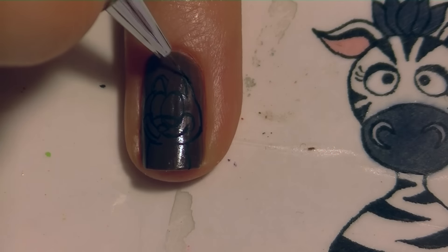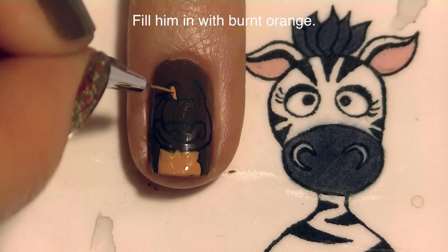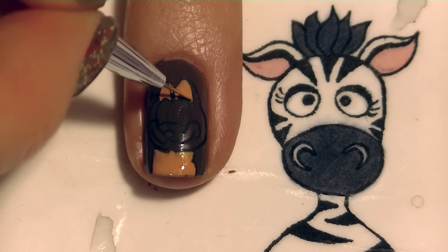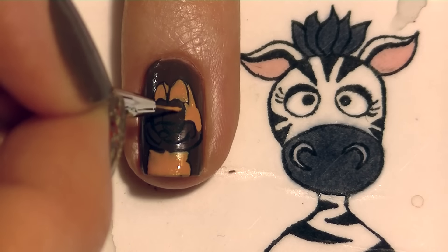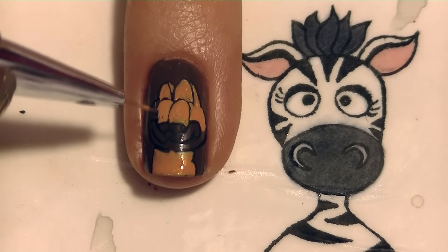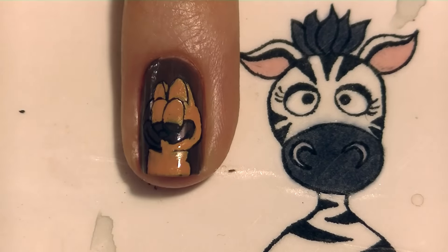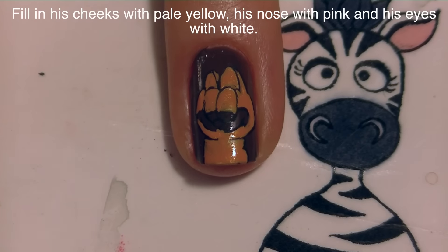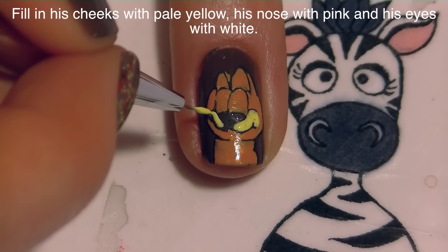Sometimes it might be easier to paint everything with orange first and then add all the black later — it depends on how you like to do it. Now I'm going to fill in almost everything with burnt orange paint, the same color used before. The only things I'm not filling in are his eyeball, his nose, and his cheeks. Everything else — inside of his ears, outside of his ears, eyelids, around his face, his body — gets the burnt orange. If you go over an outline, the great thing about acrylic paint is you can overlap and fix it at any time, and since it dries quickly and thin, it doesn't affect the design. Now I'll fill in his little curly cheeks with pale yellow.